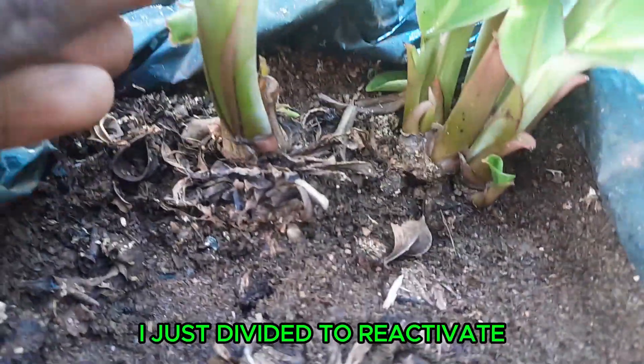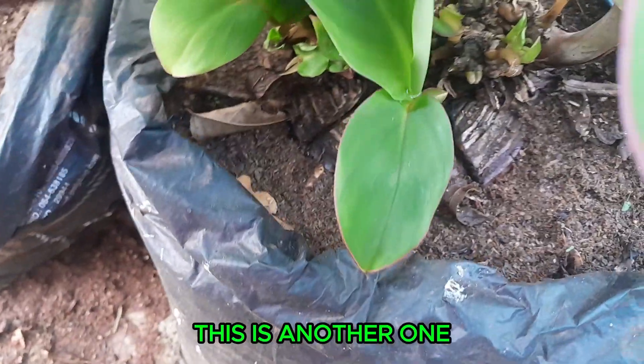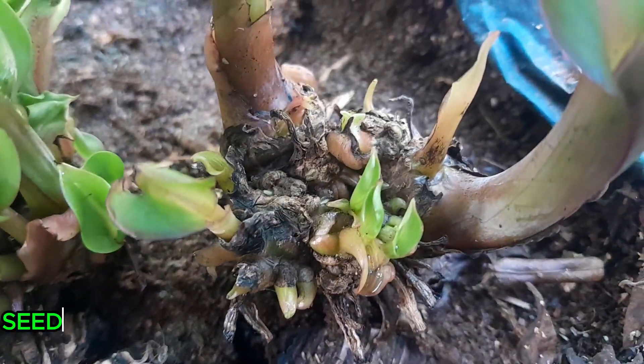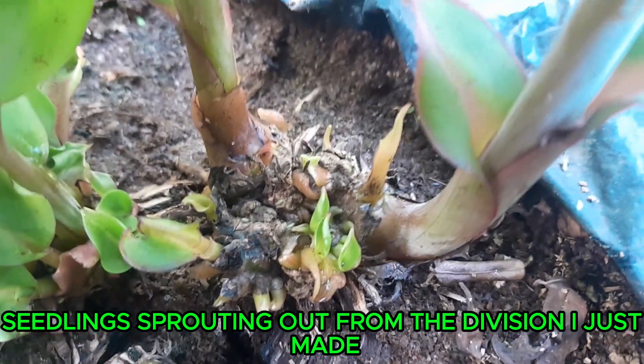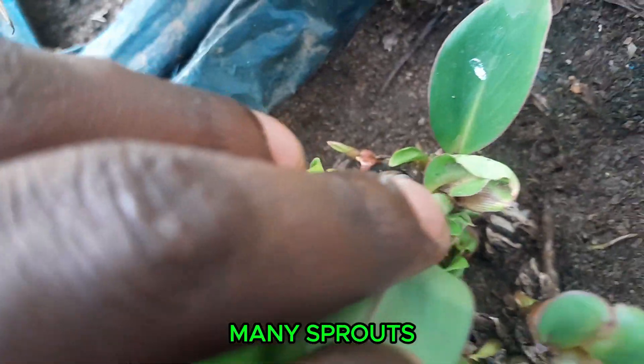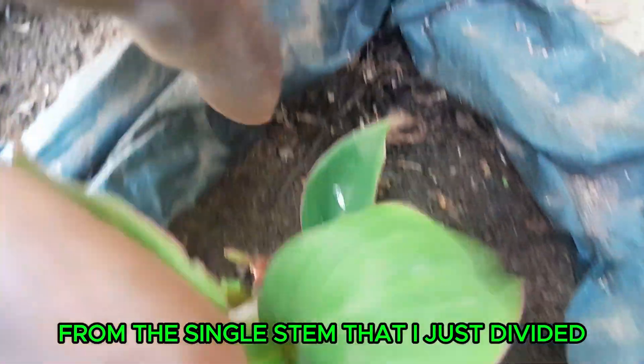I just divided and reactivated this one. I can see many seedling sprouts from the division I just made. I can see many of them — sprouts from the single stem that I just divided. See you guys, I love you, this is nice for all of you.